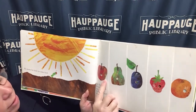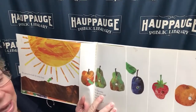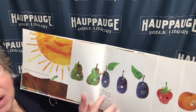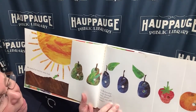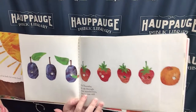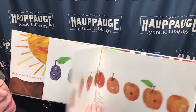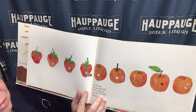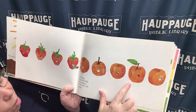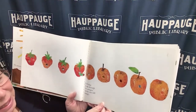On Monday he ate through one apple, but he was still hungry. On Tuesday he ate through two pears, but he was still hungry. On Wednesday he ate through three plums, but he was still hungry. On Thursday he ate through four strawberries, but he was still hungry. On Friday he ate through five oranges — one, two, three, four, five — but he was still hungry.